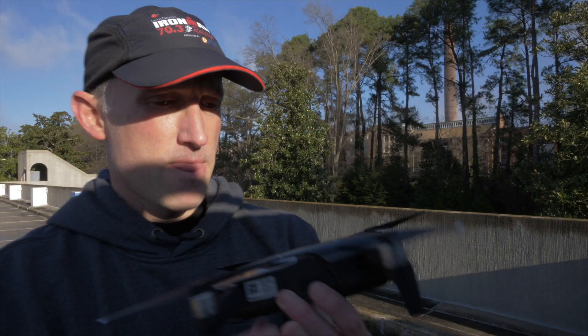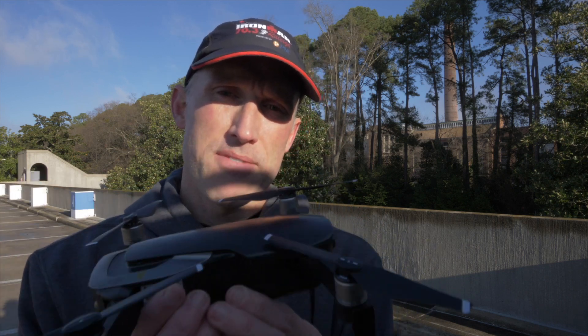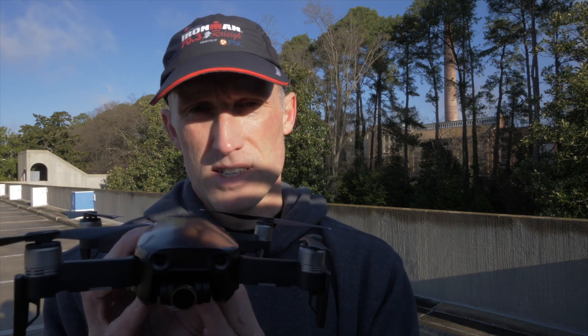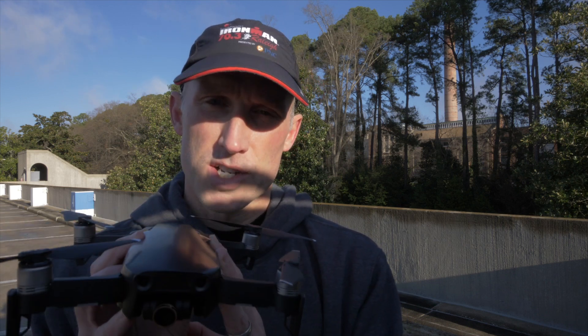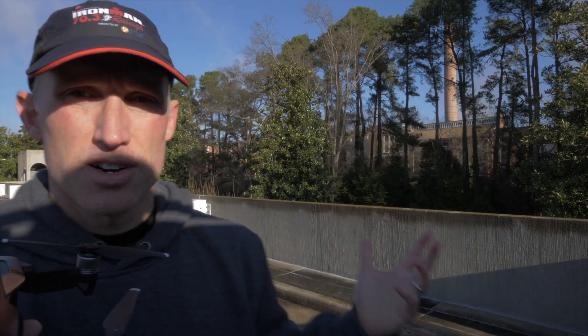Okay guys, I just got finished checking out all the different quick shots with the DJI Mavic Air. A couple of thoughts — there are some good things and bad things about quick shots. The places where this is really going to be awesome are very flat areas, very open areas with hardly any trees higher than 10 or 15 feet tall. In the background here we have trees that are 100 to 150 feet tall.